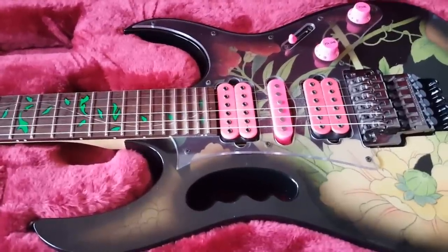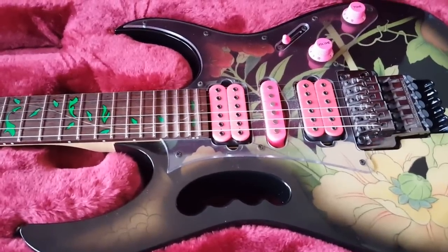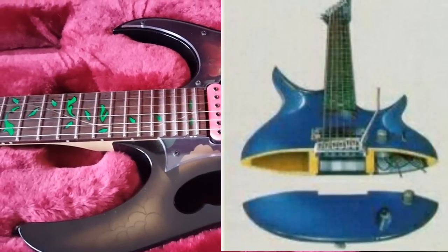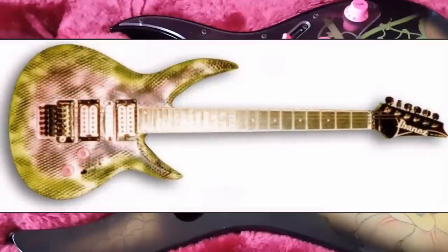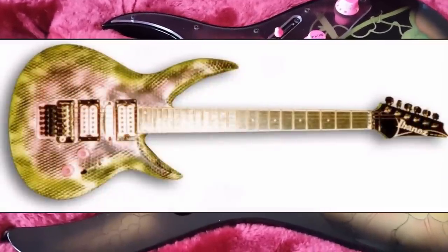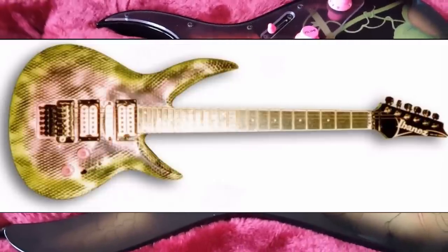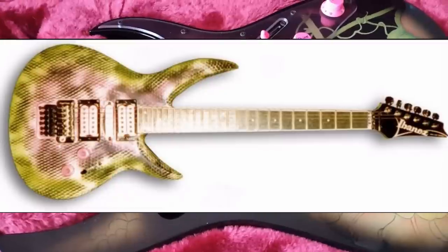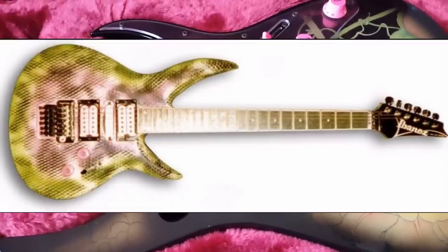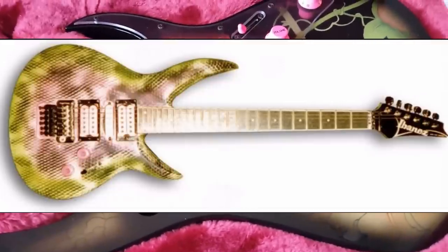Number seven: the JEM is not the original prototype sent to Steve Vai. Steve Vai received the first guitar from Ibanez called the Maxis. It was actually a semi-hollow guitar, and one of the first guitars to have 24 frets and a 25-and-a-half inch scale length. Believe it or not, most guitars pushing 24 frets at the time had the Gibson-style 24-and-three-quarters scale length. So not only did it have the Floyd with recess and the 24 frets and the 25-and-a-half-inch scale length, it was semi-hollow. The model was eventually put aside because being hollow, the guitar would feed back on stage.